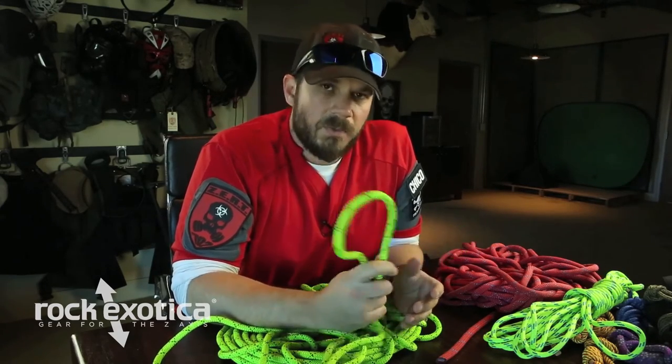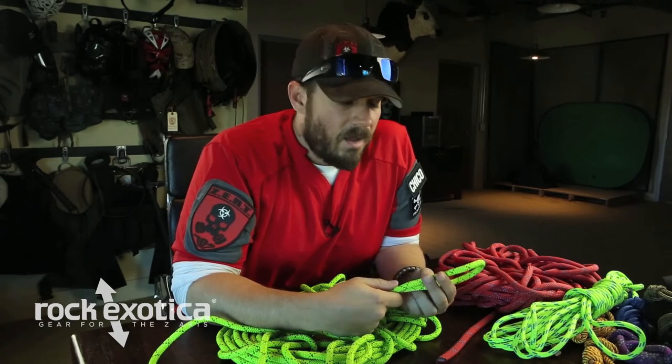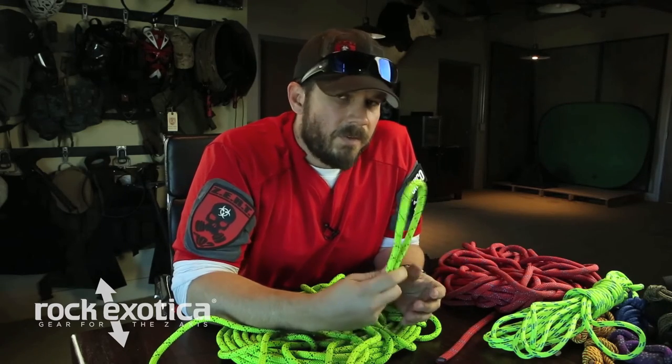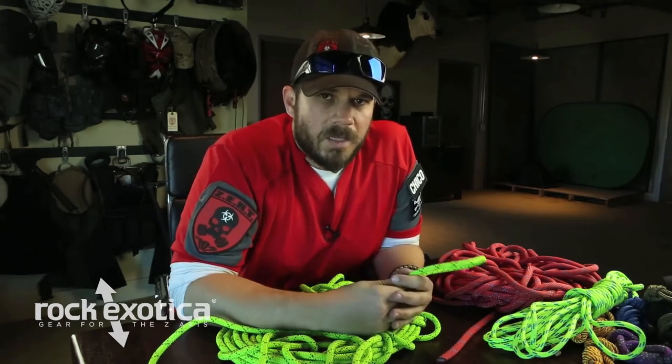Again, we'd like to thank our sponsors, Rock Exotica. Great gear — go check them out at rockexotica.com. Highly recommend all their stuff, or head down to REI, wherever. But again, really recommend Rock Exotica. Great products. We love them.